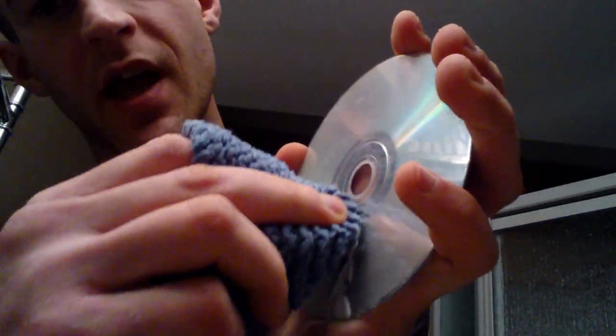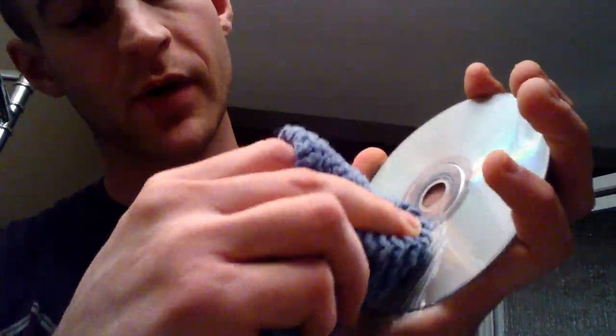And if this works, once my young lad's done his shower, we're going to play some Lego Star Wars. So all you have to do is throw a little bit of toothpaste on a rag or directly onto the surface of the disc and rub ever so gently away from the center.